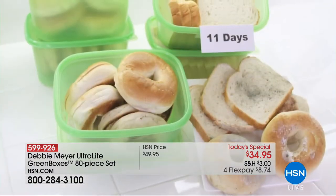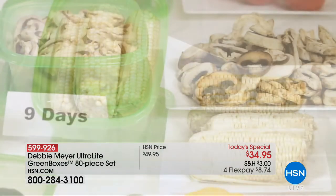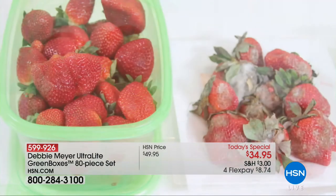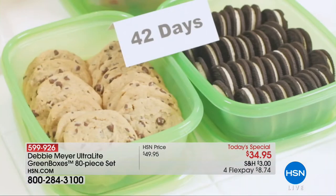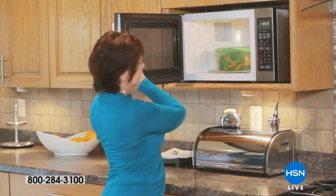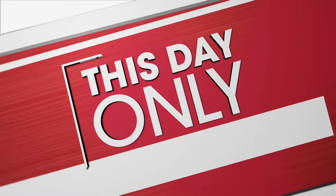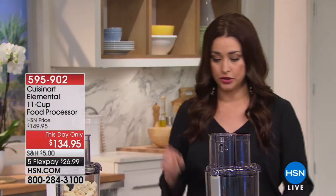That's what the ultralight green boxes are going to do for you. This is the largest configuration that Debbie Meyer has ever brought to us — it's an 80-piece set, BPA-free and dishwasher safe. It's a proprietary natural ingredient that simply keeps everything fresher longer. No more cash in the trash — no more standing in front of your refrigerator and dumping things you spent so much money on right into the trash. So you get all 80 pieces today for $8.74 on your charge card.